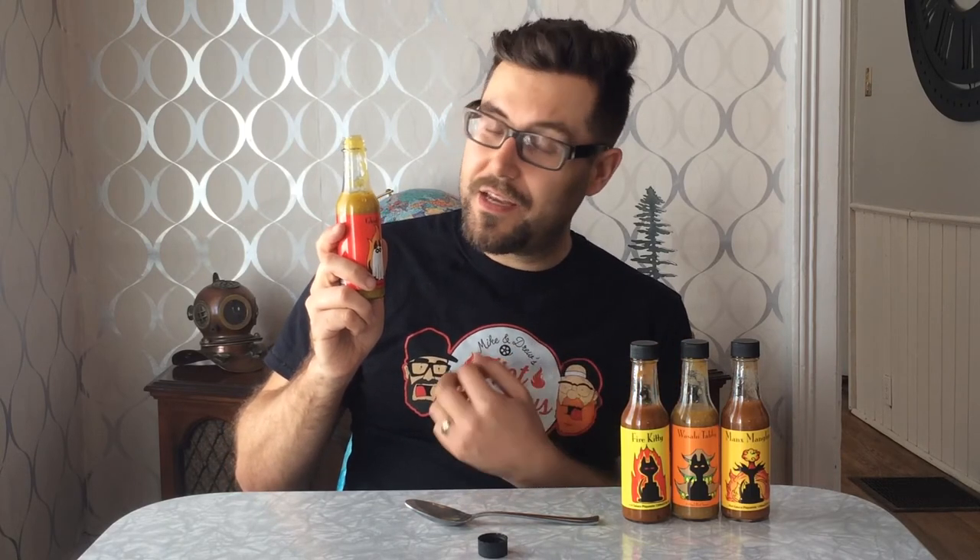Ghost Cat starts off with a real sweet flavor, and then the heat creeps in in the aftertaste. Ghost Cat seems like the opposite of the Manx Mangler — the Manx Mangler starts off hot and then you get a sweet aftertaste, while this one starts off really sweet and then you get the heat in the aftertaste. Since this one has ghost peppers in it, it's not really as hot as I expected. Ghost Cat is a really good sweet sauce, and I'd probably use it on things like pancakes or waffles. I'd be more likely to use this on ice cream than the Manx Mangler.